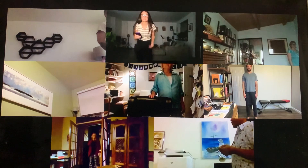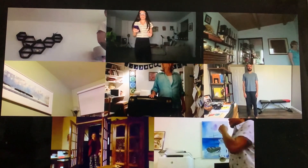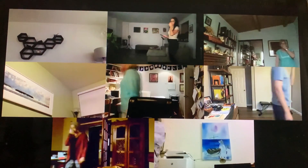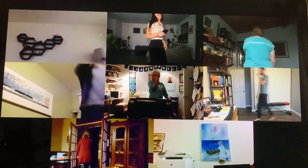Take a breath in and out. Reach and hold. 1, 2, 3, 4, 5, 6, 7, 8, 9, 10. Breathe in.